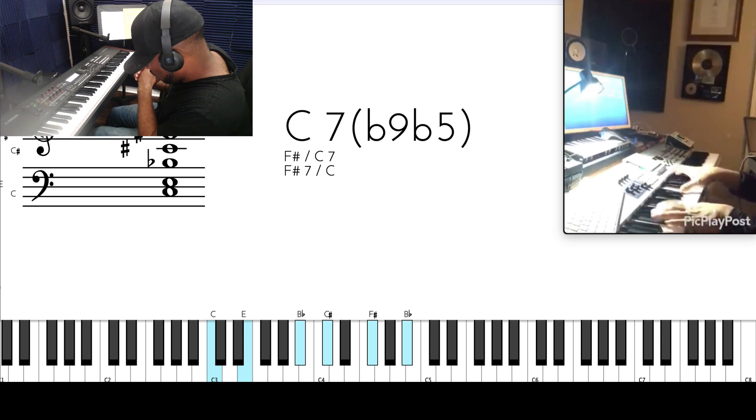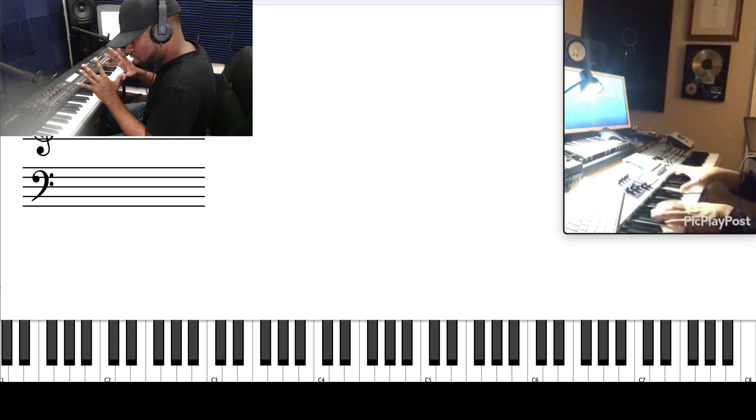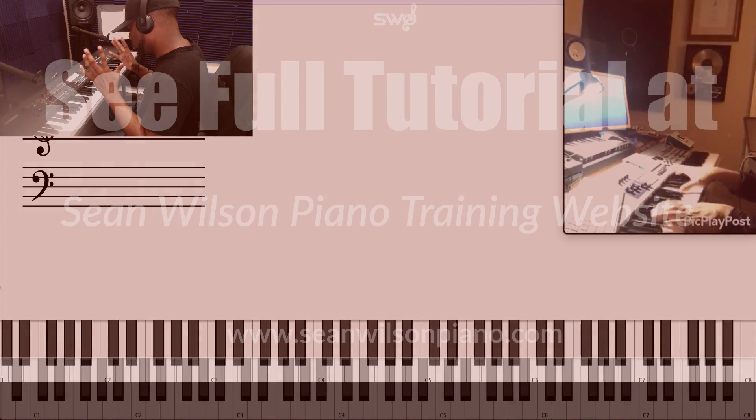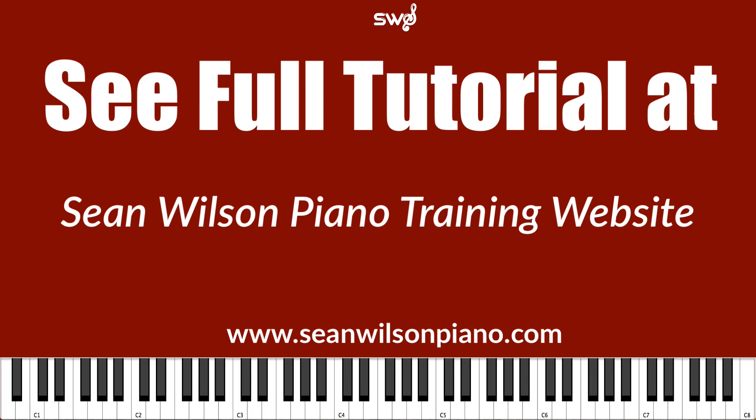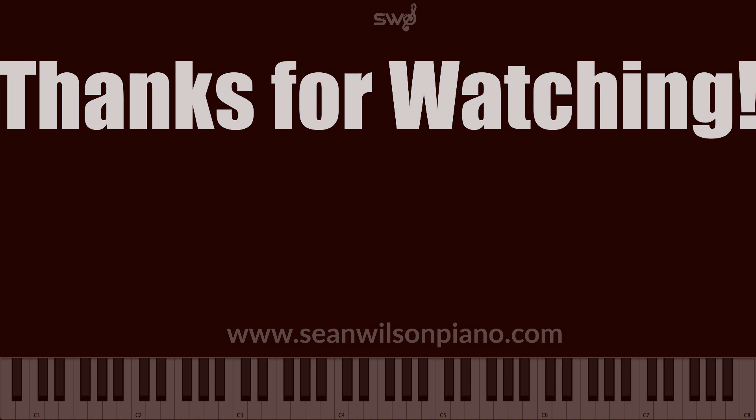Ear training is more than just hearing chords. Because I try to weave in and out of different songs, I have to not only recognize what I'm hearing, but hear their placements — hearing that whole movement. Being able to hear flat 9, flat 5 voicings in different contexts and in different keys — that's where you start saying, 'I think I could use this here.' Sharp 9, sharp 5, flat 9, flat 5 — those are all types of dominant chords, so you can use them in place of dominant chords.